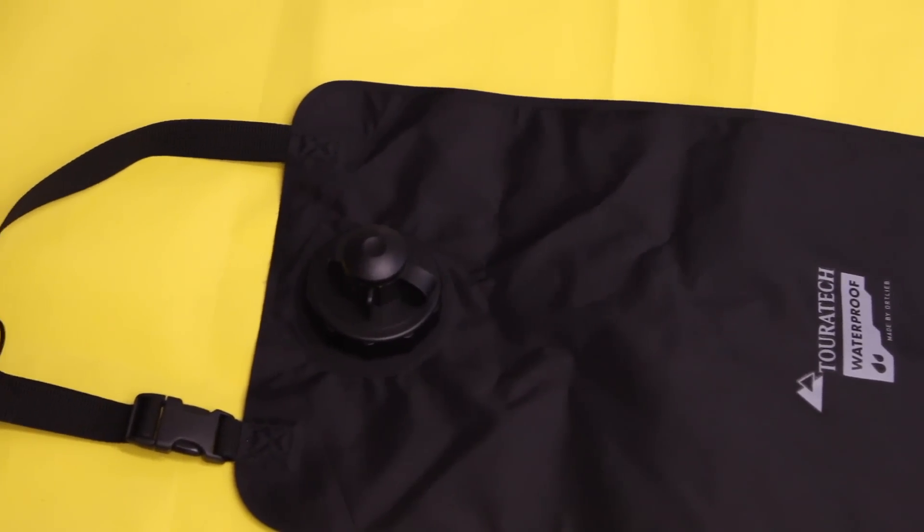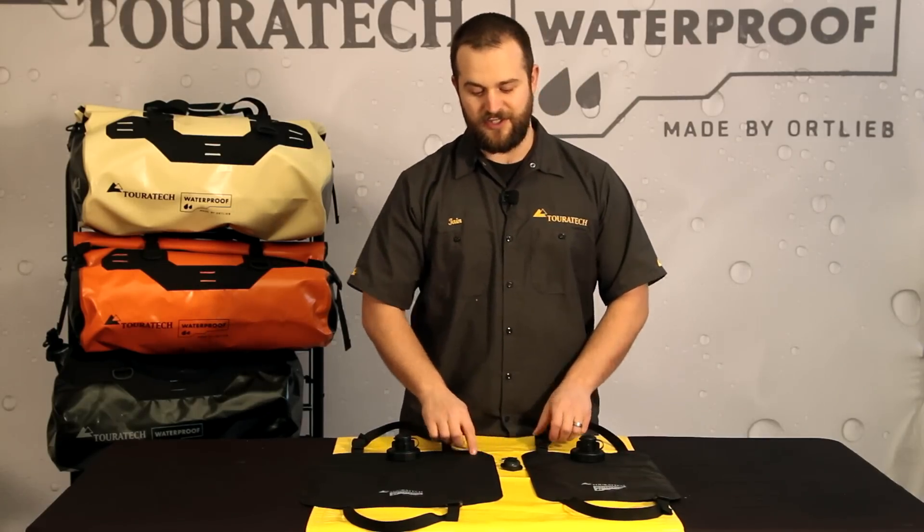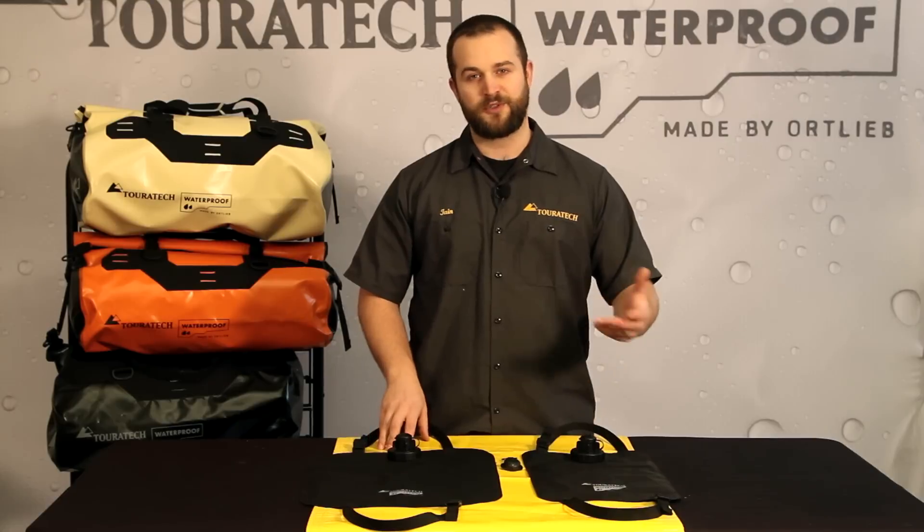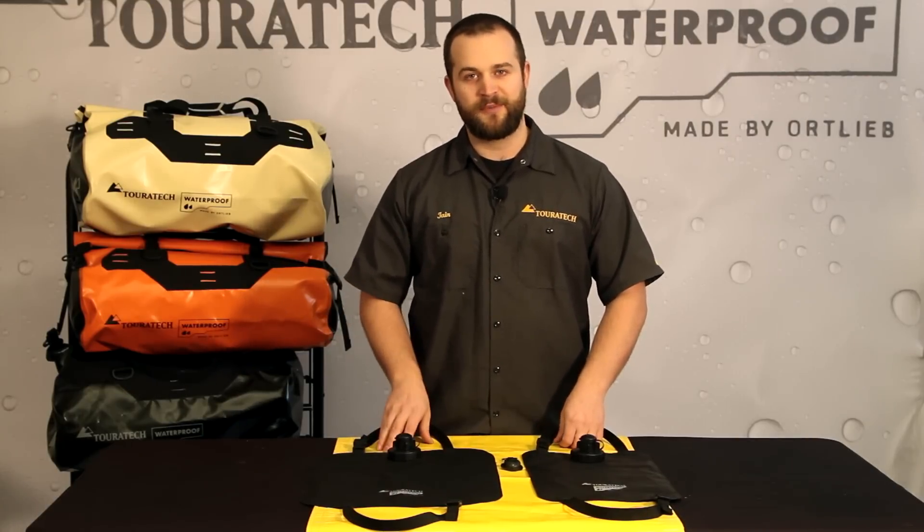Both of these bags are built identically. They both have very good sealed construction, and they both have straps top and bottom with clips on them so you can hang them from a tree branch or off the handlebar on a motorcycle.